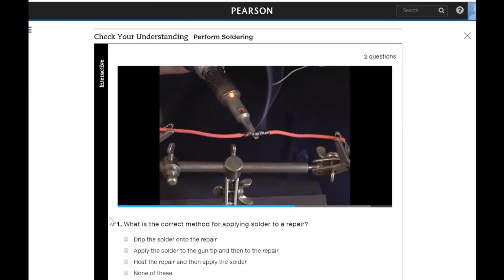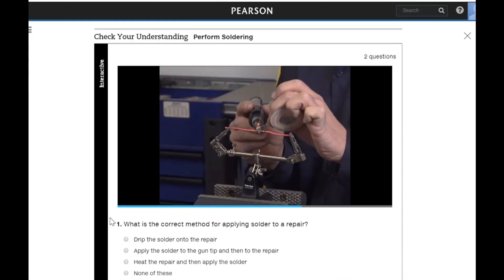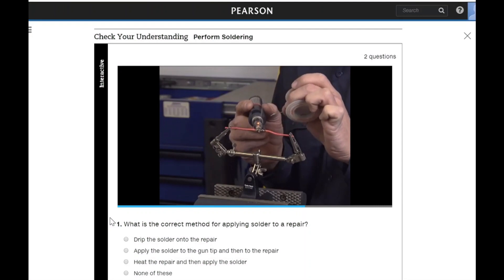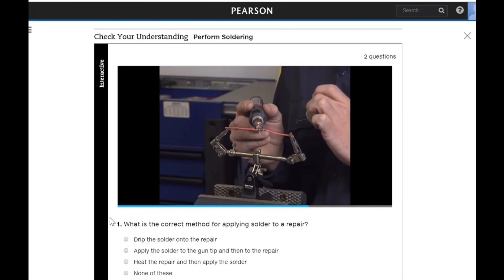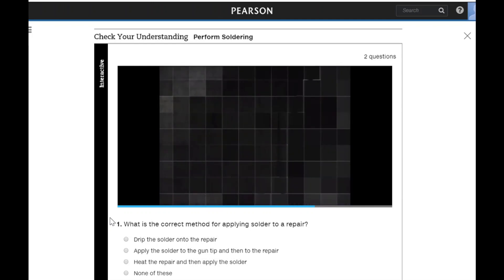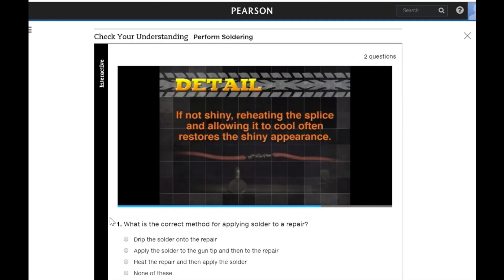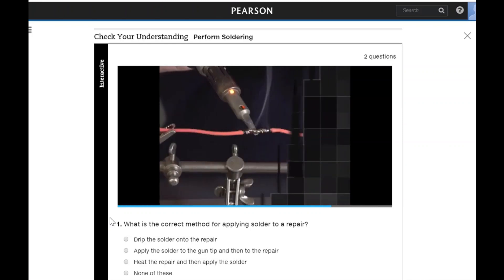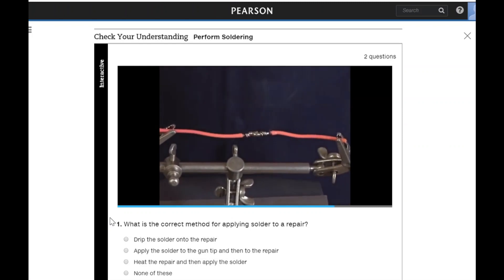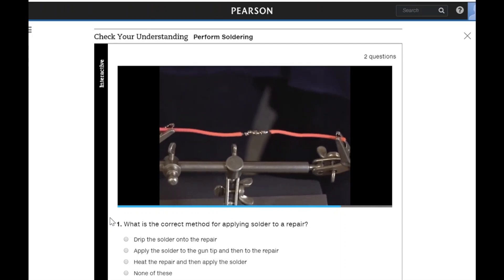After the solder has flowed throughout the splice, remove the soldering gun and the solder from the splice and allow the solder to cool slowly. The solder should have a shiny appearance. Reheating the splice and allowing it to cool often restores the shiny appearance. Dull looking solder may be caused by not reaching a high enough temperature, which results in a cold solder joint.